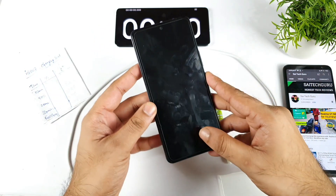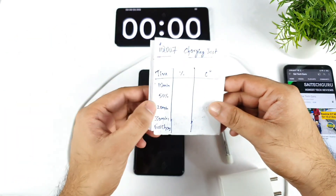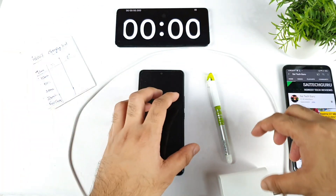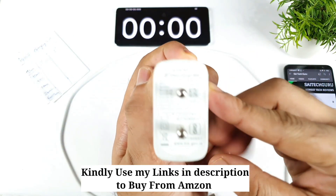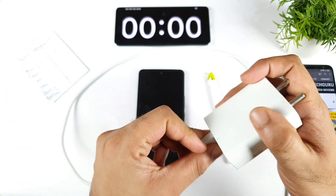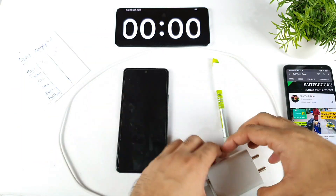Right now, the phone is completely dead at 0% — as you can see, it's not turning on. I have the stopwatch ready and I'll try to record the timing for every 10 minutes, 20 minutes, 30 minutes, and full charge. Temperatures I'll also try to write down during this time. I'm using the default charger which is the 66-watt flash charge. Let's see, using 66 watts of flash charge, how fast the iQOO 7 can get charged from 0 to 100%.